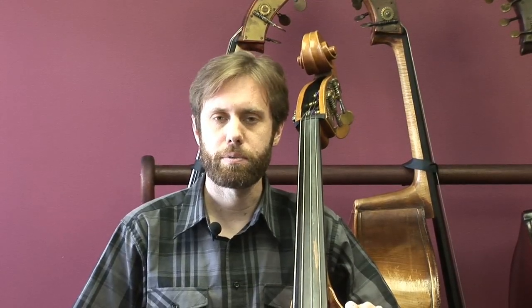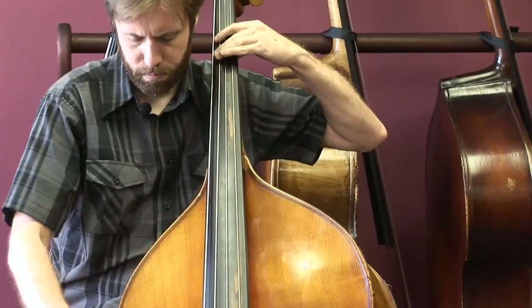I like the warmth and depth of this bass. I'm going to play long tones, a scale, and some excerpts.